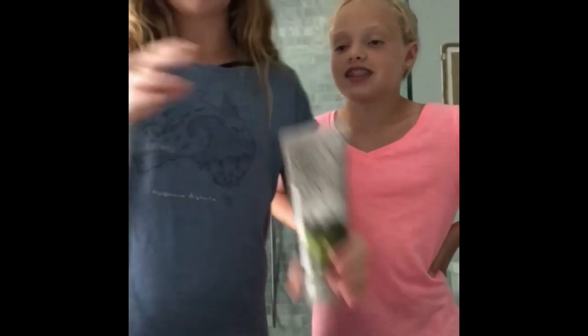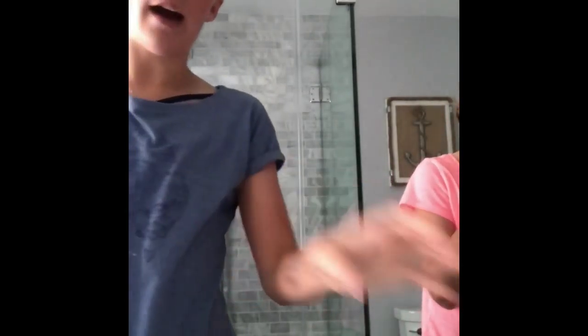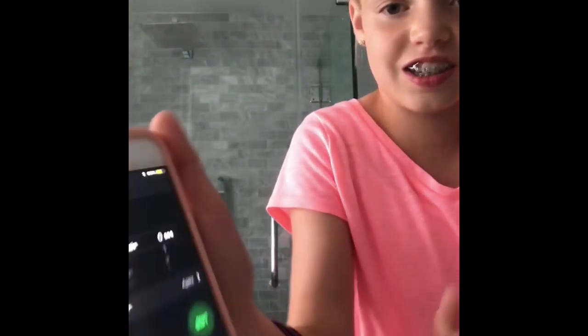Hi guys. So right now we are going to do this charcoal and black sugar face mask. What it says to do first is have a clean face. After our clean faces, we are going to put it on our face and neck for six minutes. We are just going to apply it and then we will start the timer.